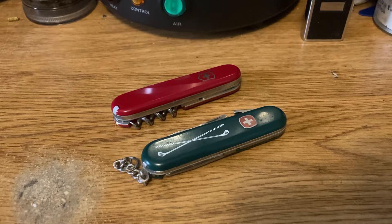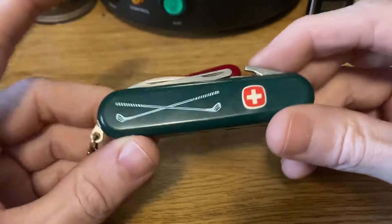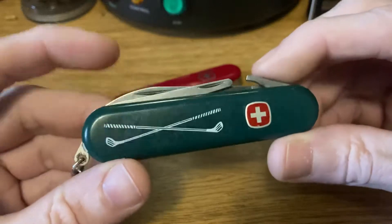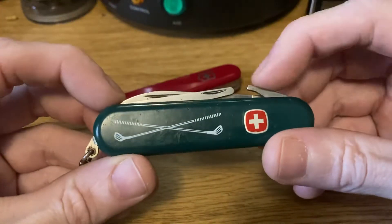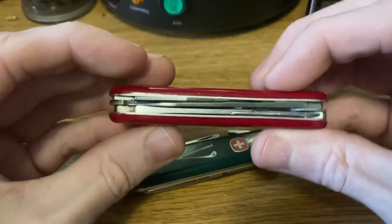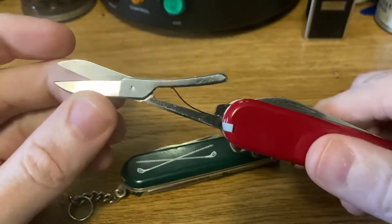What I'm talking about today is Wenger's Golfer model. The Wenger Golfer — they have a smaller version and a couple of variations during their run, but this is the basic model just known as the Golfer. It's an 85 millimeter knife, which pretty much all Wengers were by this point, and the tools on it are much more oriented towards golf than the Victorinox Golfer.